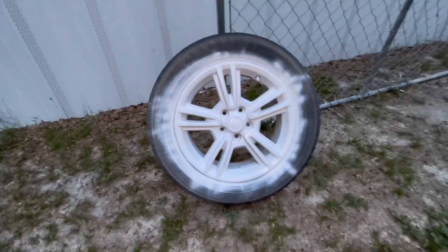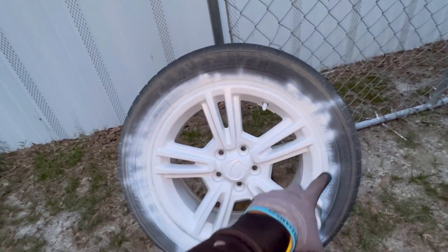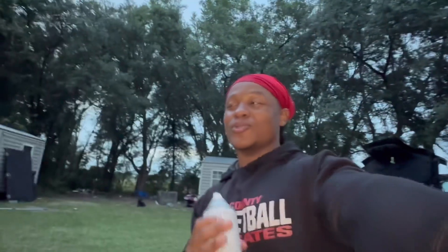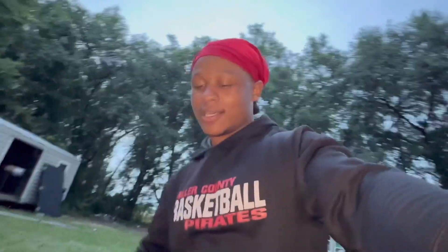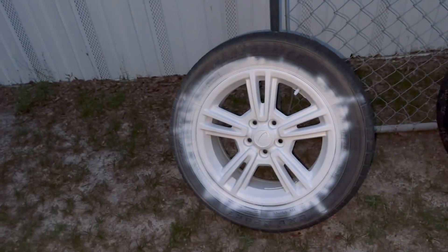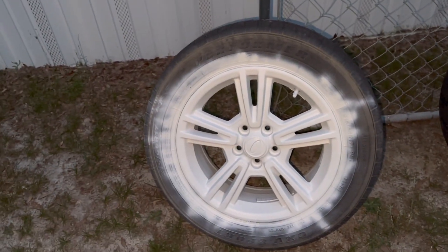If you all want to try this at home, make sure you get flash cards to go around it. The other day when it was windy, the fast air was just messing with the paint, so make sure you do that. We got this black paint and we're gonna do the first coat all around - just gonna do a lighter coat.